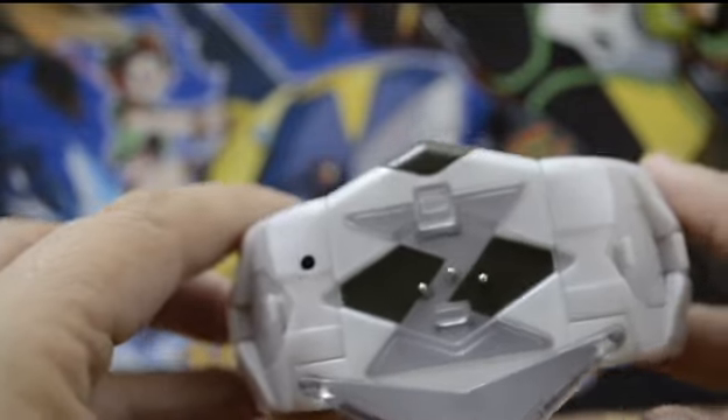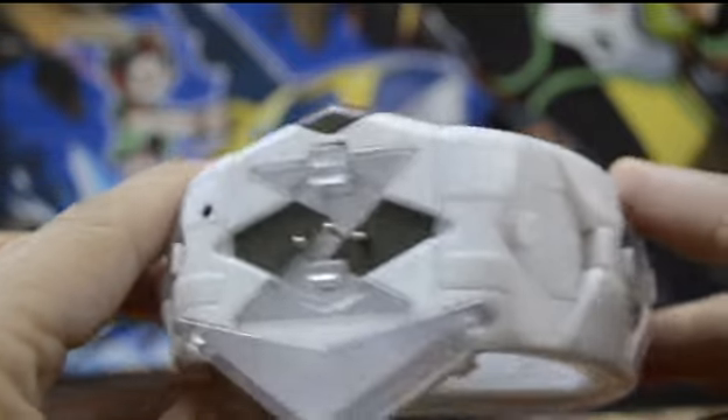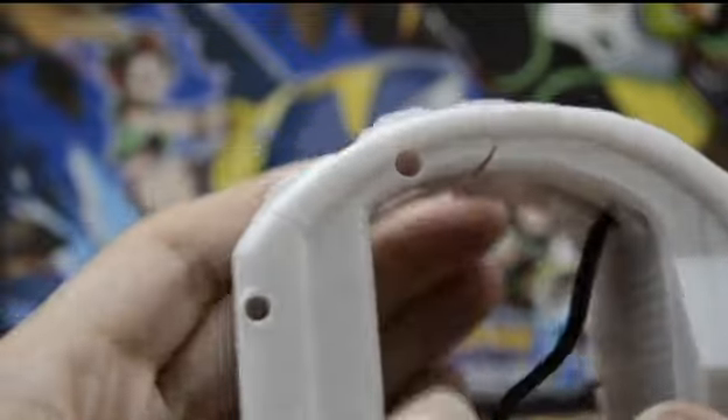Taking a closer look at the Z bracelet — it's actually really, really cool. It looks like we've got some ports on the side of it to carry different Z crystals, probably for different Z moves. Since I don't have the game yet, I can't see how all these crystals affect different Pokémon, but on the back of the box it says there are 15 different colored crystals.